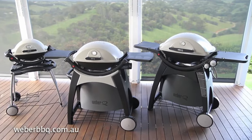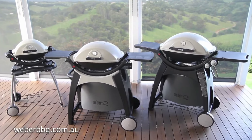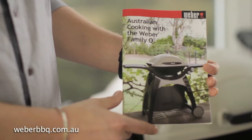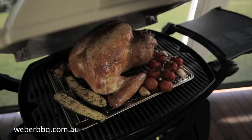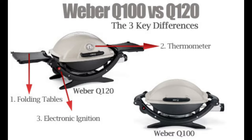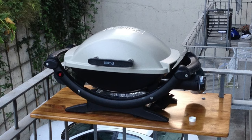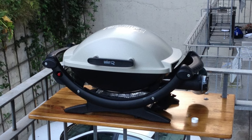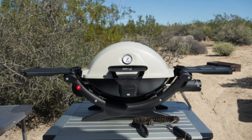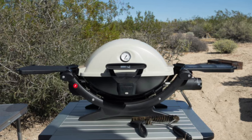The Weber Q was first released nearly 20 years ago in 2004. These original Qs carried three-digit model numbers — for example, the 100 for the baby Q, 200 for the midsize Q, and 300 for the family Q. There were also upgraded 120, 220, and 320 series models, which featured electric starters and built-in lid thermometers. But no matter what model you purchased, they all had that signature Weber Q look — that oblong, American football-like shape.